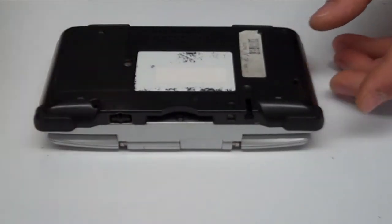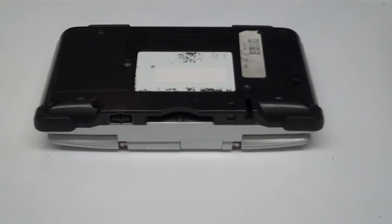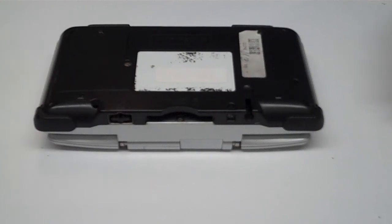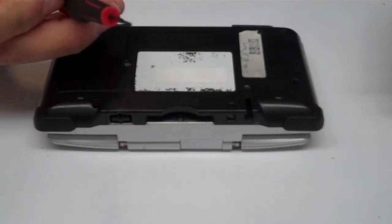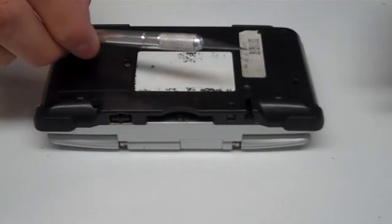So we're going to flip it over and remove the battery cover. You're going to need a set of tools for this: a small Phillips head screwdriver, a tri-wing screwdriver, and in some cases a small flat head if you need to pry anything open, a pair of tweezers, and an X-Acto blade.